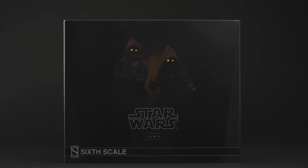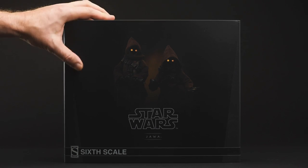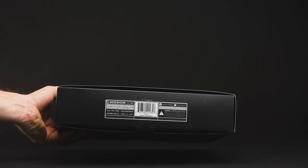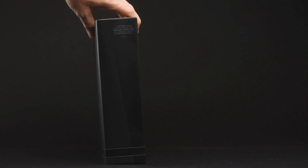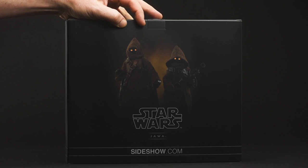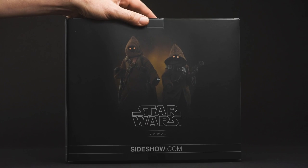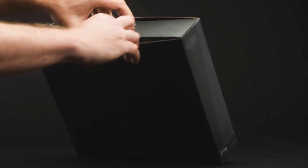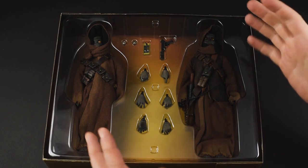First up, as always, is the packaging. Nothing extraordinary about it except this photography — it's pretty incredible. Sideshow never let go of this guy; he really knows his stuff. On the bottom we've got a really snazzy barcode. The rest of the package is kind of standard fair design as dictated by Lucasfilm. There's another great photograph showing the two ways you can have those cowls, those hoods over the Jawas. We'll get into that later.